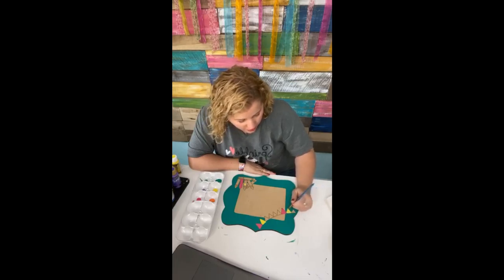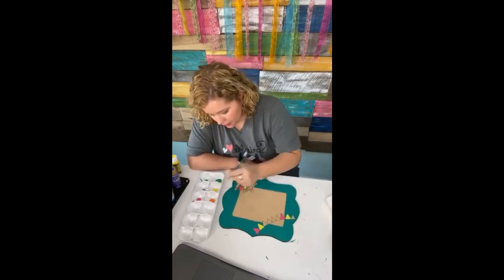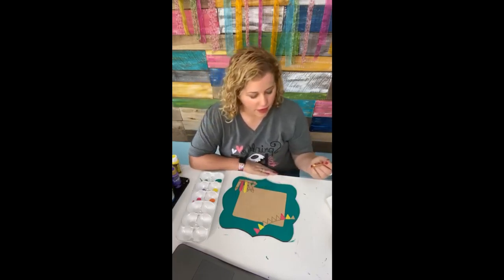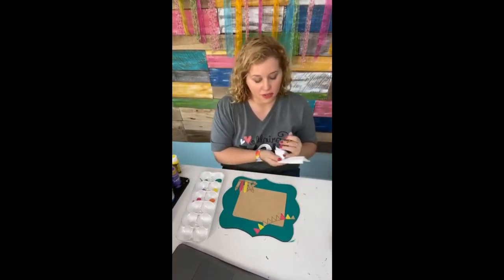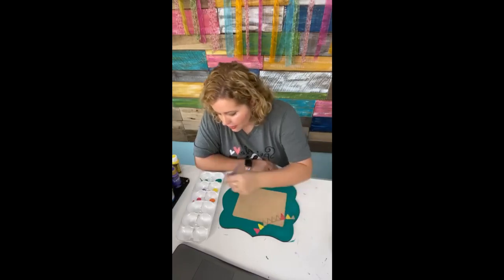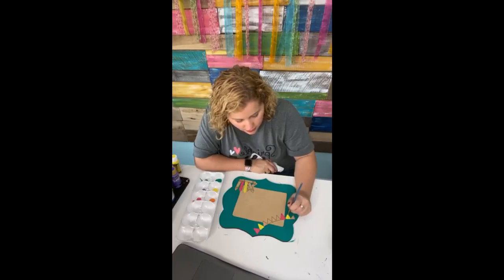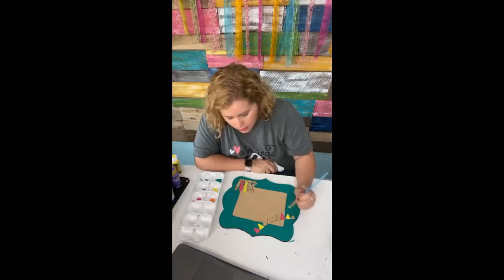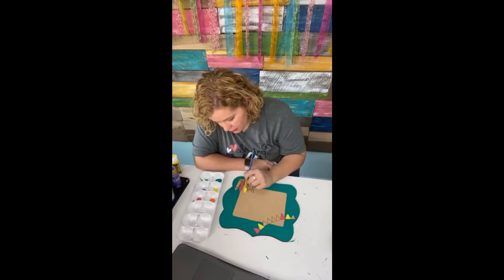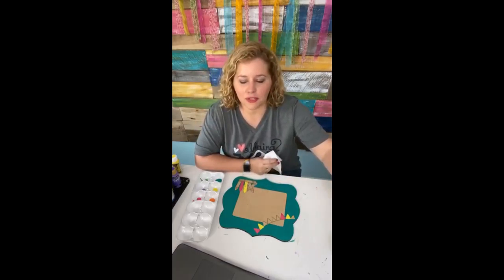Are you guys doing lots of crafting time while you're home if you're having to self-quarantine? I personally have done more painting since this coronavirus stuff hit than anything else. It's a great time to learn a new skill and to work on self-development. If you've been wanting to learn something new, there hasn't been a better time — this is the perfect time for it. I've signed up for a couple of different classes of things I wanted to learn because I've got more time on my hands right now. I'm having to homeschool the kids, but that only takes about two and a half to three hours of our day.